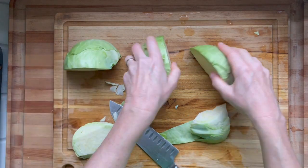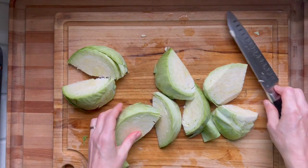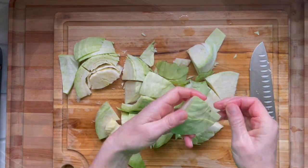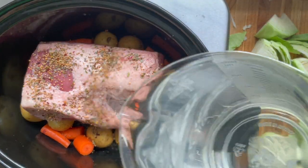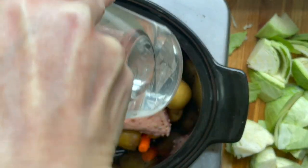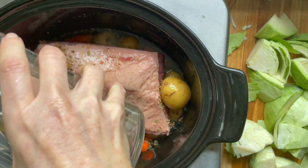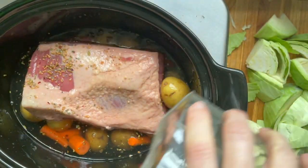Chop up a small head of cabbage — quarter it and take out the stem. Slice off any aphid damage or any dirty parts. Washing cabbage is hard because it's a big, compact, tight vegetable, so just cut off any bad parts.